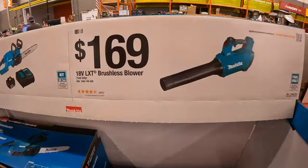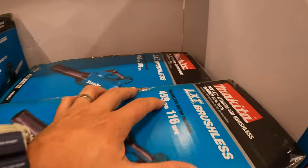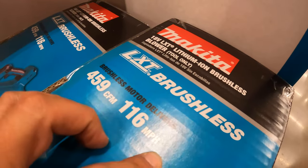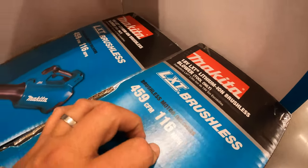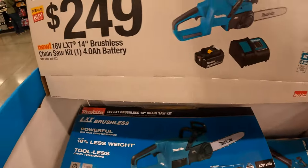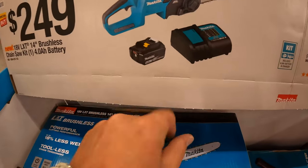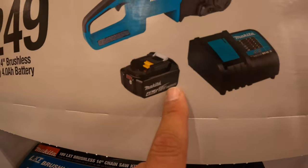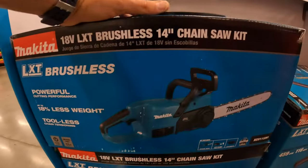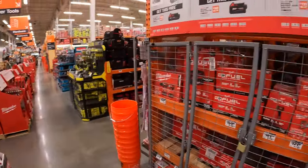$169 for a Makita brushless blower, tool only — 459 CFM or 116 miles an hour. $249 for their 14-inch brushless chainsaw LXT as a kit — comes with a 4-amp-hour battery and a charger. And over here, behind me, they still have this sale going on.